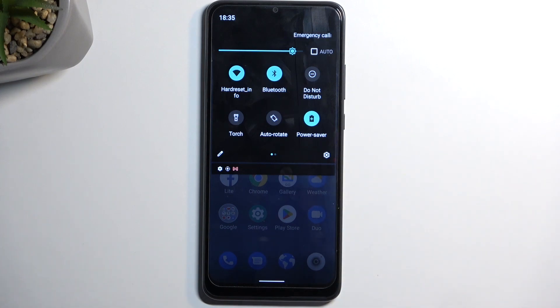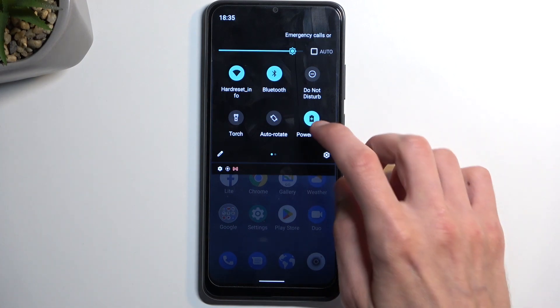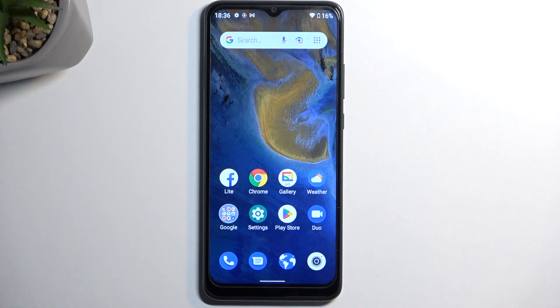Once you see this, you can simply tap on it to enable it at your will, and once you're done with it you can tap on it again to turn it off. With that being said, if you found this video helpful don't forget to hit like, subscribe, and thanks for watching.